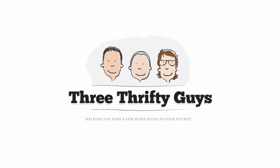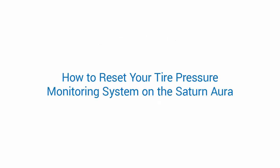Hey everyone, today I'm going to show you how I reset my tire pressure monitoring system on my Saturn Aura. This also works for other GM models, so give it a try if you're feeling adventurous.